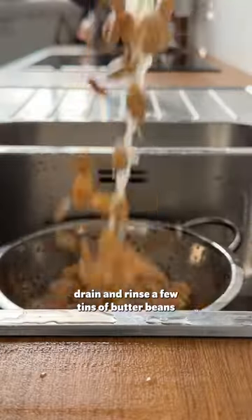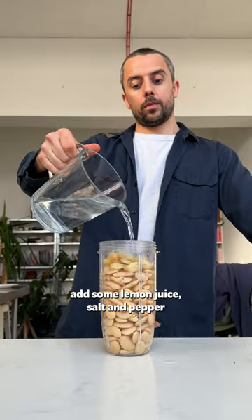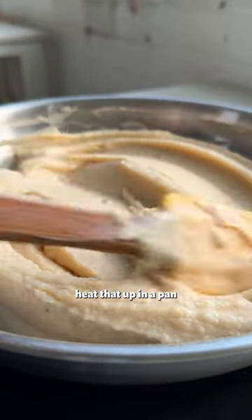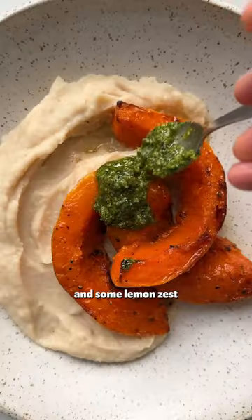For the butter bean mash, drain a little bit of butter beans and then add them to a blender. Squeeze out the cloves from the roasted garlic bulb, add some lemon juice, salt and pepper, and enough water to give the mash a lovely creamy consistency. Heat that up in a pan, then add it to a plate and top with gorgeous roasted squash, and top that with a sage pesto and some lemon zest. Boom!